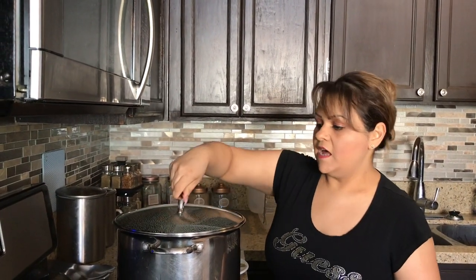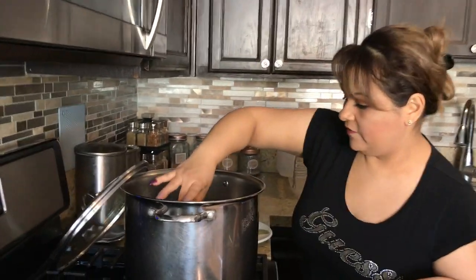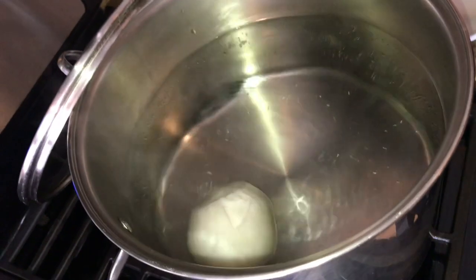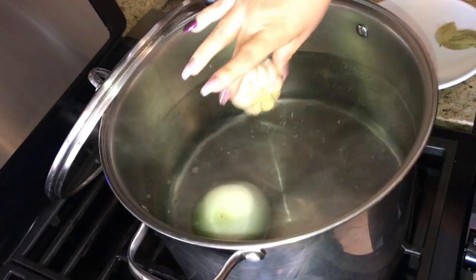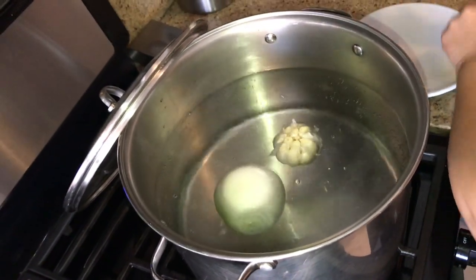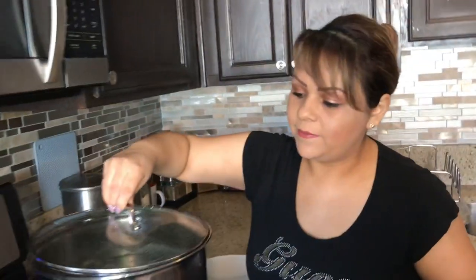I put seven quarts of water and I'm going to let it come to a boil. We're going to add one whole onion, one whole head of garlic — I just chopped the top off — and three bay leaves. I'll go ahead and put them in and cover this up while the water comes to a boil and we clean the menudo.